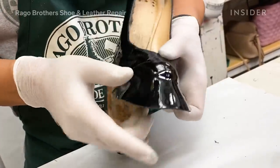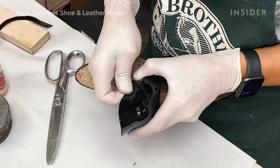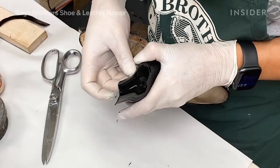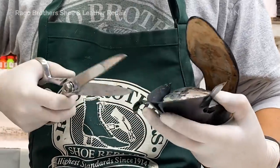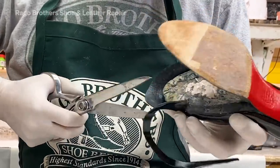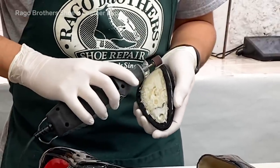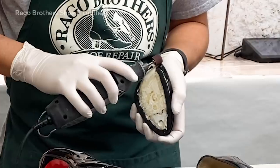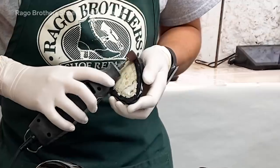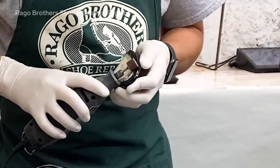So now we have the top shape of the shoe. After we've gotten that, we begin to form it to the platform underneath. We have to mold that platform around the top of the shoe, which requires using a hand Dremel to get the shape of the platform to fit onto the upper part of the shoe. That's just trial and error — you may go through that several times.